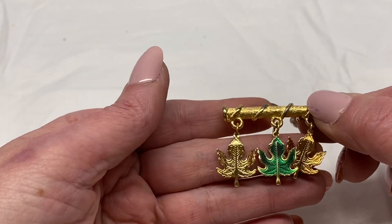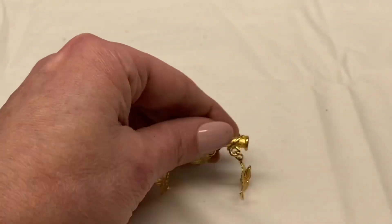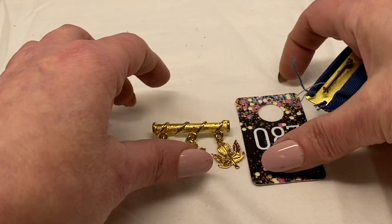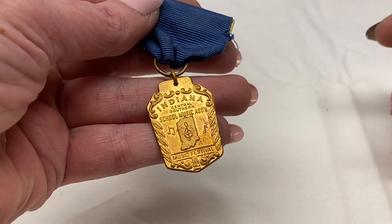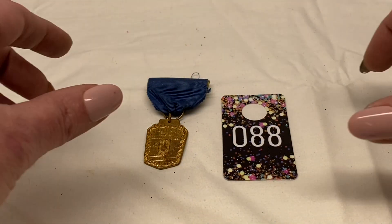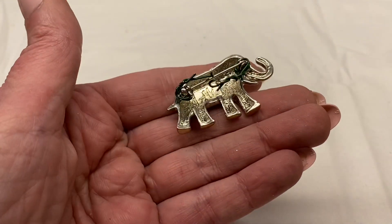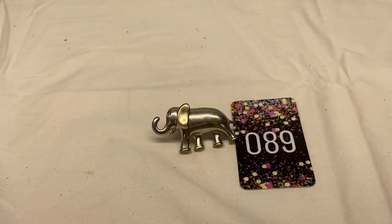We are almost done. Here is a bar with 3 maple leaves, gold toned metal, unsigned — number 88 for $1.00. There are a lot of dollar items in this one. This is Indiana South Central School Music Association Music Festival metal pin, number 89 for $1.00. It's a little silver tone elephant with clear rhinestone eyes, marked AAI, has wire wrapping on it. Number 90 for $1.00.